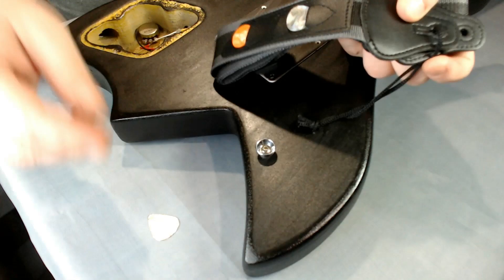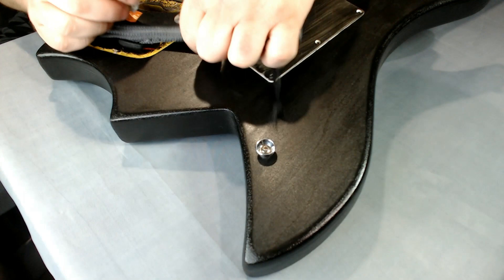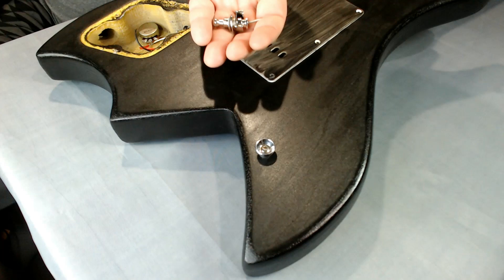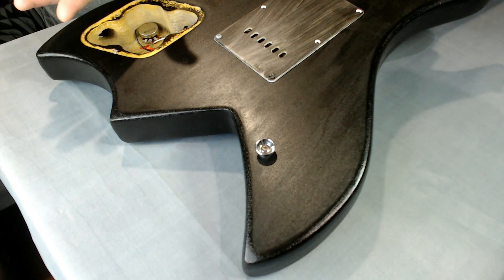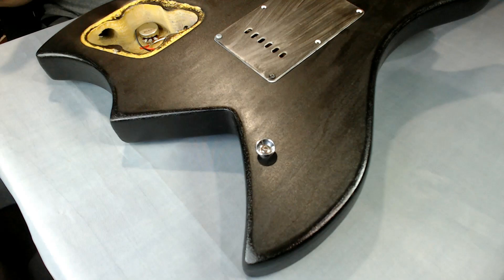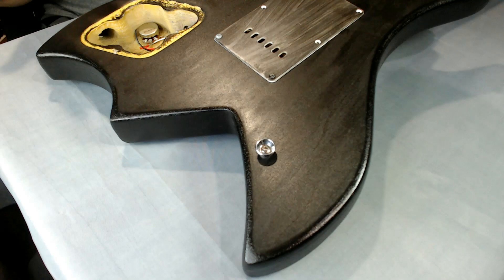This is the strap we're going to be using today. We're going to connect one end of the strap lock to this after the strap button goes on. We're only going to replace one here on video, but it's basically a wash, rinse and repeat kind of thing — once you know how to do one, you can just repeat it on the other. It's nice and easy: just one screw out, put another screw in, a little disassembly and assembly, and you're done.